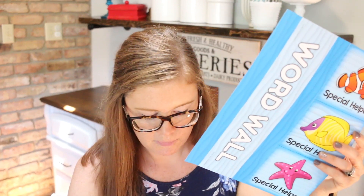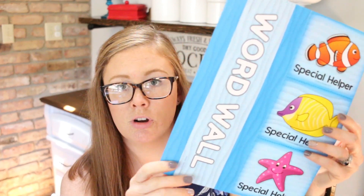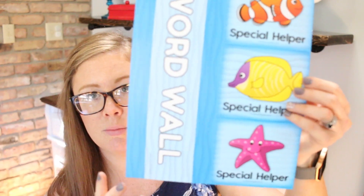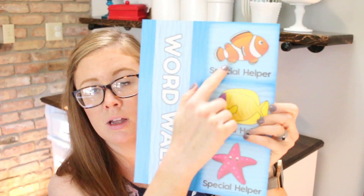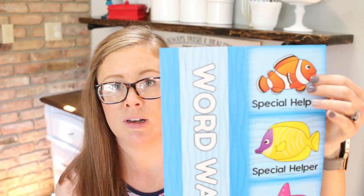So this year it looks like there is a fish theme — last year it was a construction theme, so this is an underwater theme. You have your word wall and these are perforated. Then you have these little special helper tags. You can put them on some yarn and have the kids wear them, or you can put them on the wall. I've never actually used them, but if you have any good ideas of how to use them, let us know.